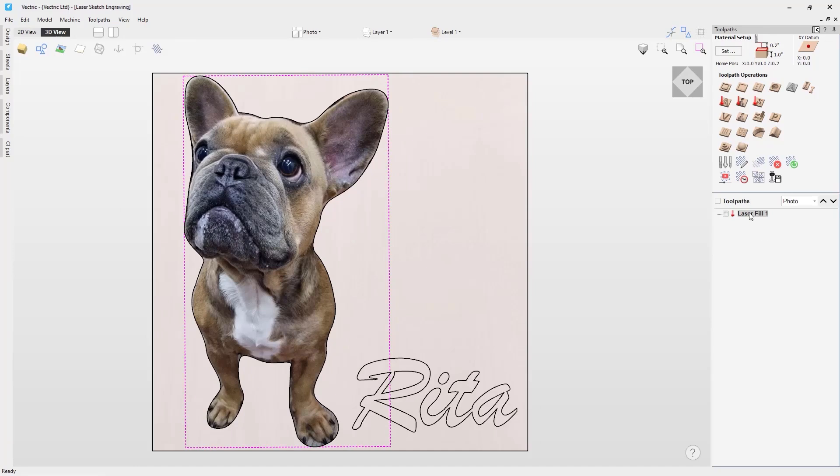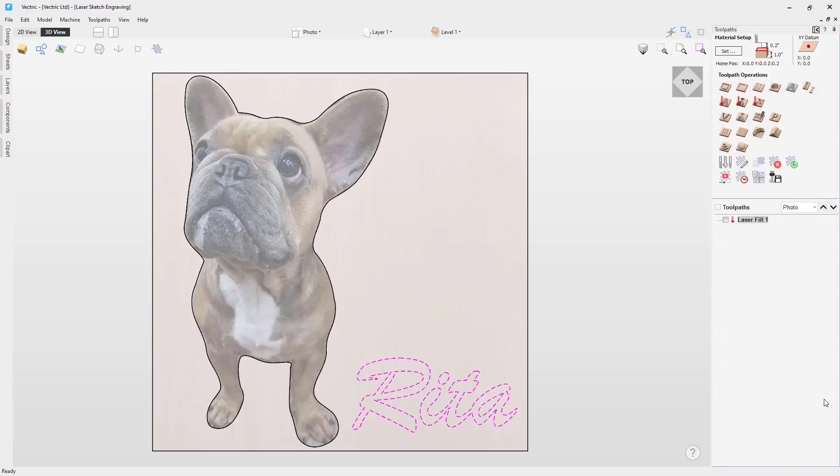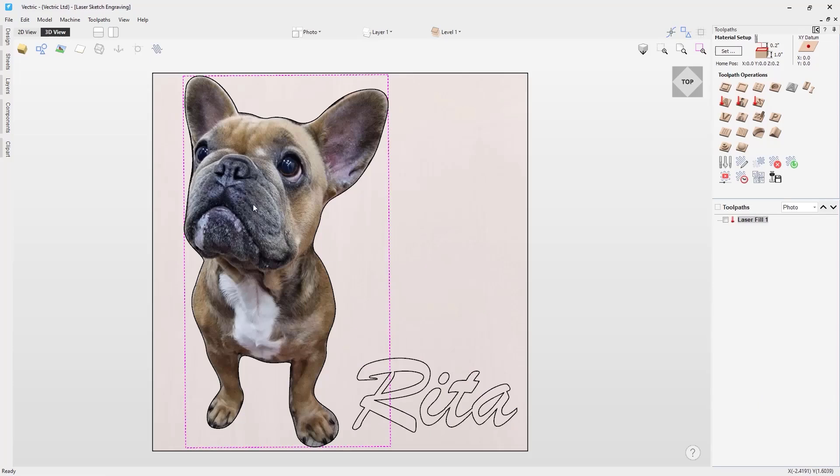If we go over to the toolpath tab, you can see that we already have a laser cut and fill toolpath for the Rita text. For more information on the laser cut and fill toolpaths, I would recommend watching the how to use the laser cut and fill toolpath tutorial video. For this tutorial we are going to use these settings for the text and create a new toolpath for this image.